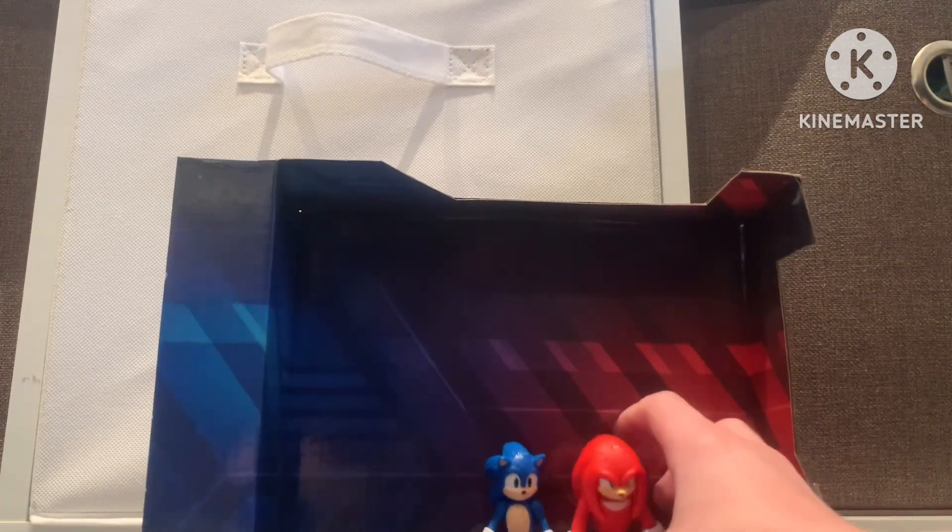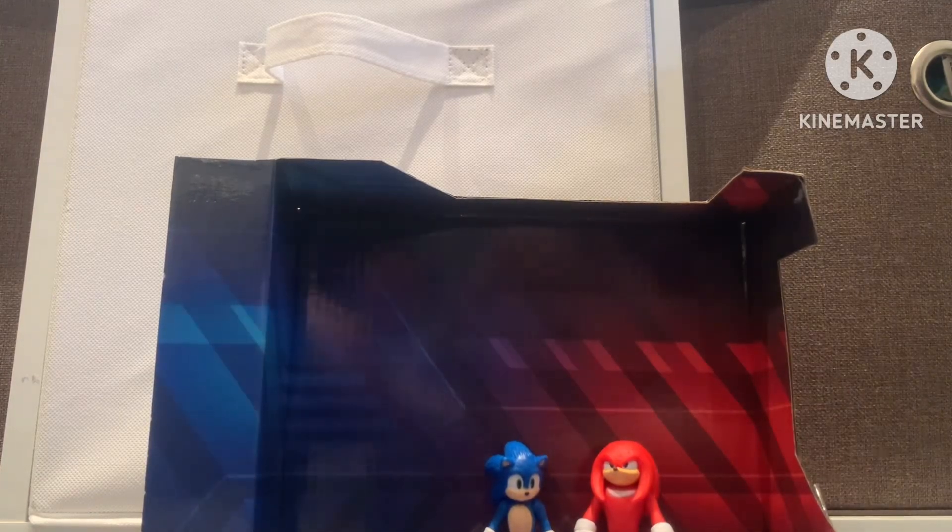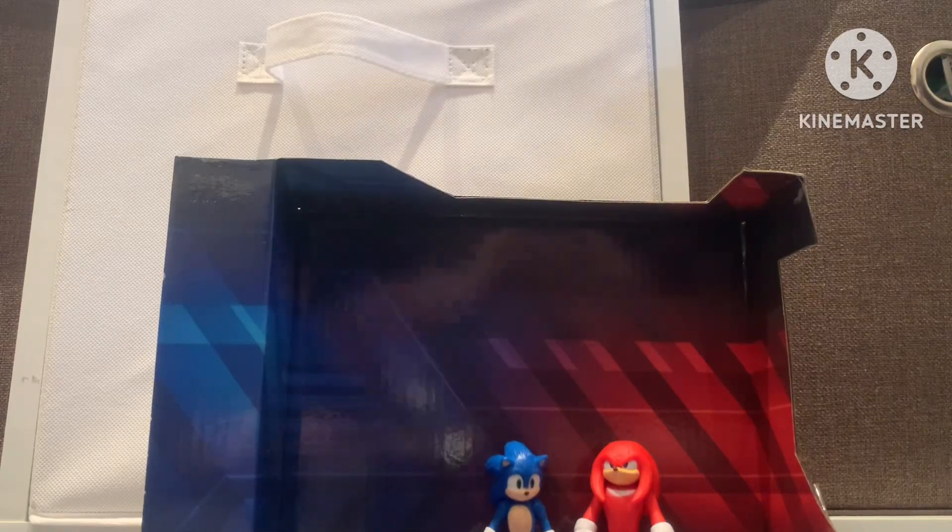Time to save the best figure for last. Just Knuckles right there — he's just trying to get out because he's wanting to be friends with Wade. Okay, let's just get the last figure out.